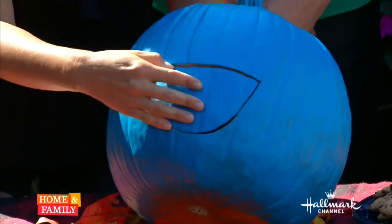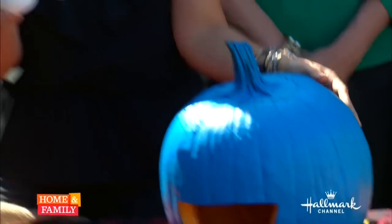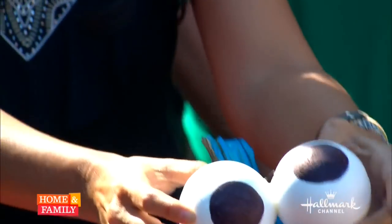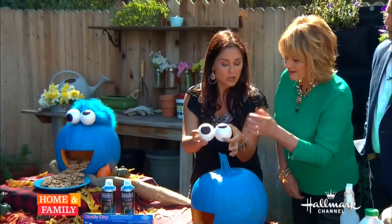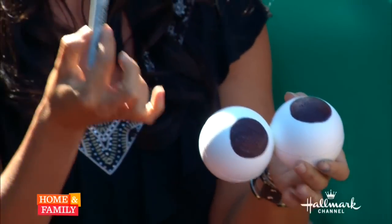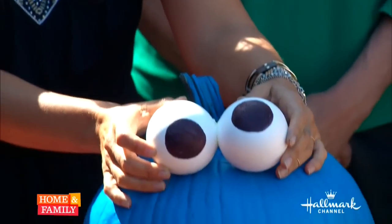I didn't want to demonstrate the cutting because it's very easy — just cut out that shape. Then you take your little googly eyes, which you can get at any craft store. My tip is to glue them together first before putting them on. The balls I actually bought — styrofoam balls — and the pupils were made with a Sharpie pen. Super fast. Make sure you glue them together before you put them on your monster.